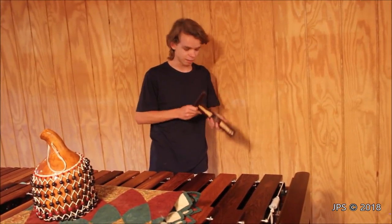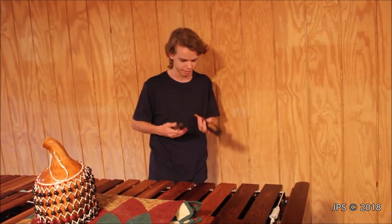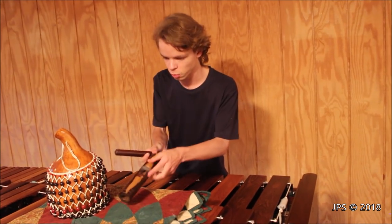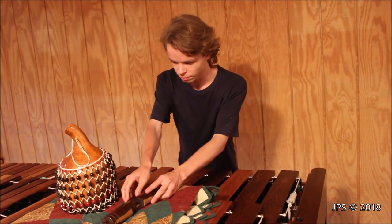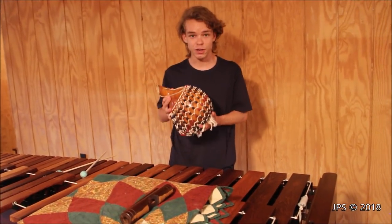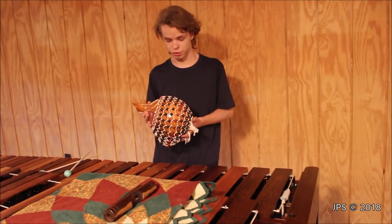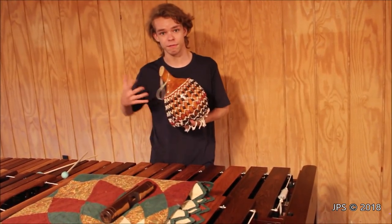So if you've ever seen a clave like this, and you know what the special name for this type of clave is, let me know, because I've never seen one quite like this and I think it's quite unusual. Now this instrument here is also interesting — this is a shekere, and this originates from Africa. It's one of the many cool percussion instruments that the African people have invented.